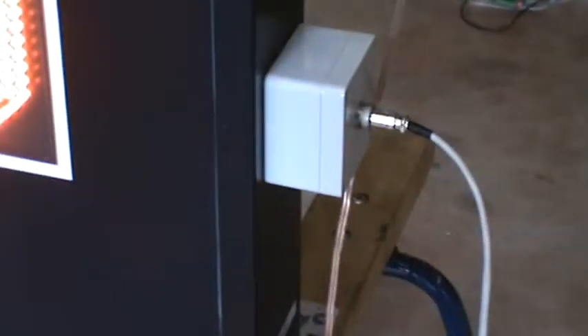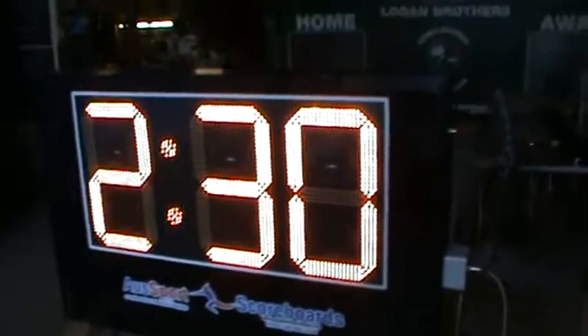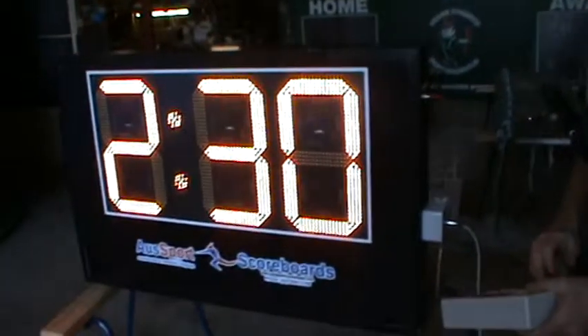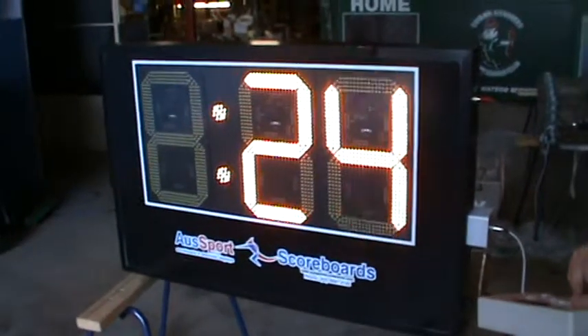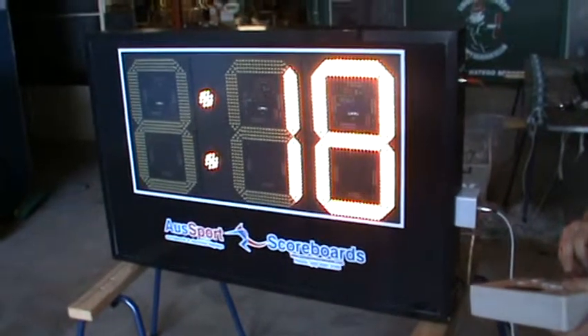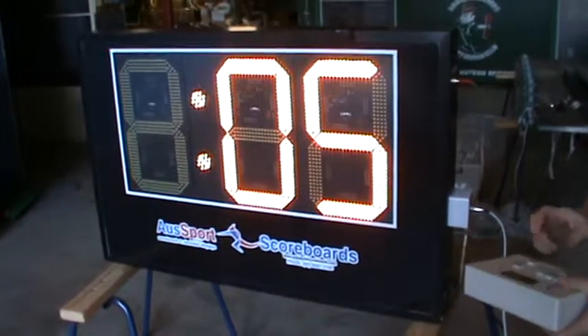Your power can be either a standard power point, as this one is, or we can provide a junction box if it's going to be permanently installed. To adjust the time is really simple — you can change your time up and down by one second, so you can make it variable times, counting down to whatever you need.